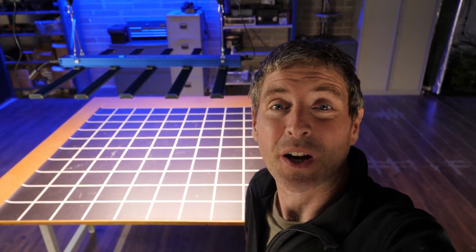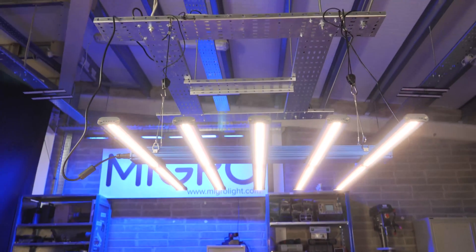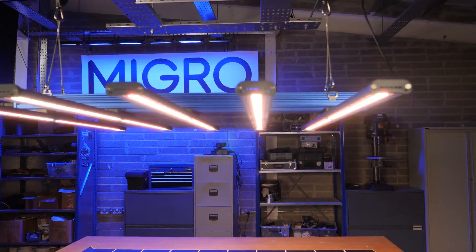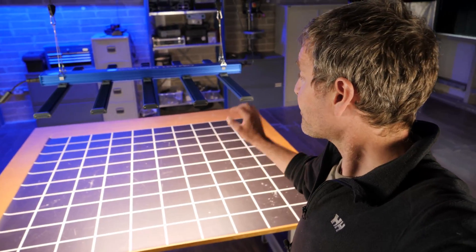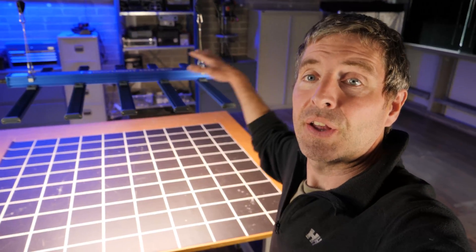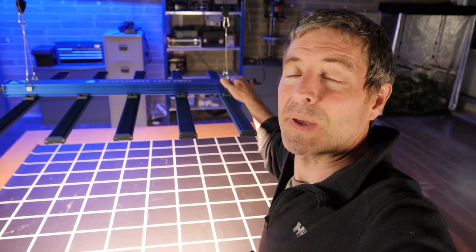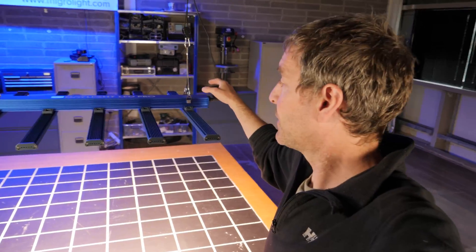Hey guys, welcome back to my YouTube channel. I've got another light here, just finished testing it. It's the Maxi Bright Daylight 480 Watt Pro. As you can see, it's an LED bar type fixture with five LED bars that all simply snap into place onto the main chassis. Very easy to put together — literally takes a couple of minutes.